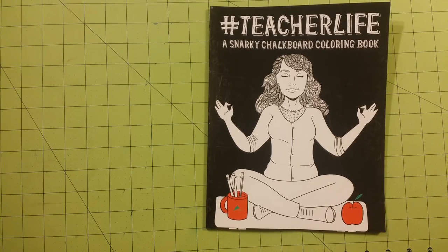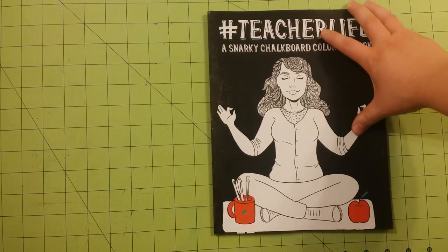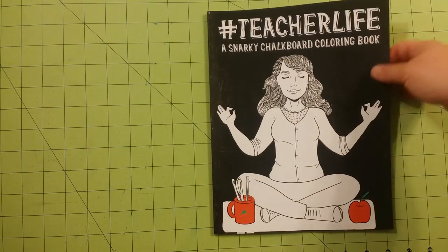Hello, and thank you for coming to my channel. My name is Sarah, and this is a coloring book review for a book that was given to me by my friend. Thank you, Katie.